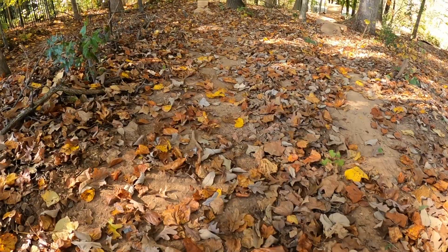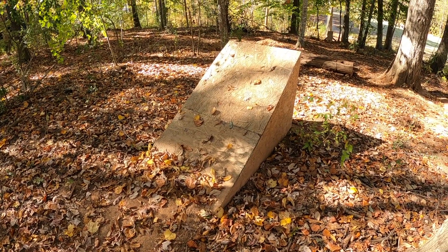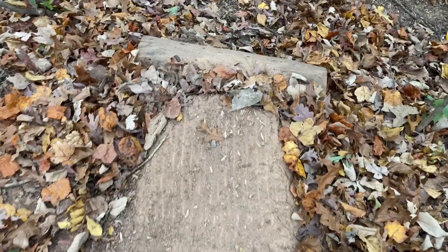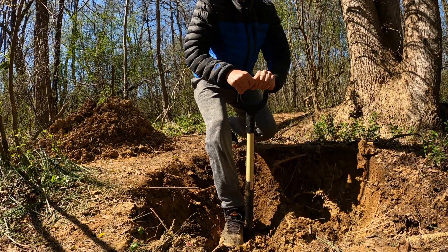It's fall time at Ride Divide, and the weather has finally cooled down enough to get to work. At my trails, we only have 5 wooden features. Everything else is dirt. Dirt is easy to work with, and there's endless amounts of it.